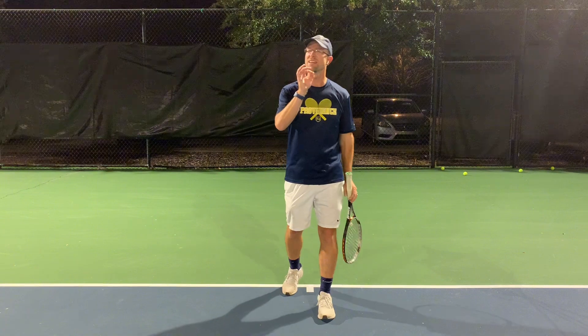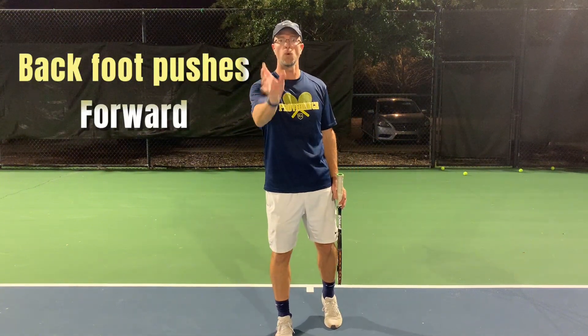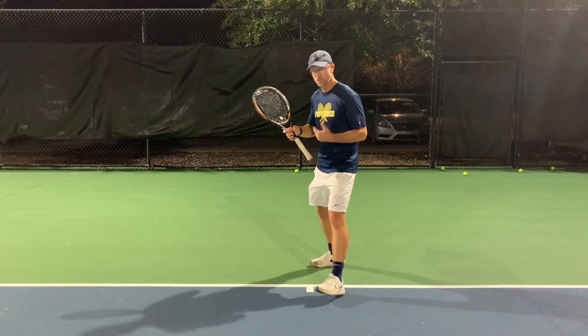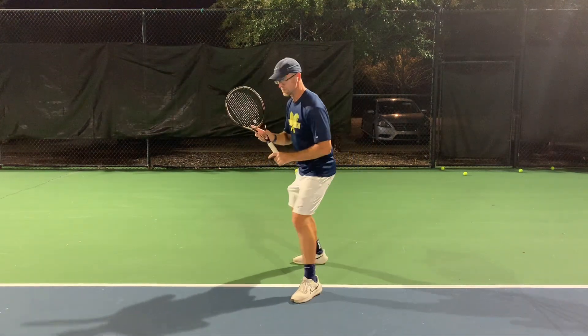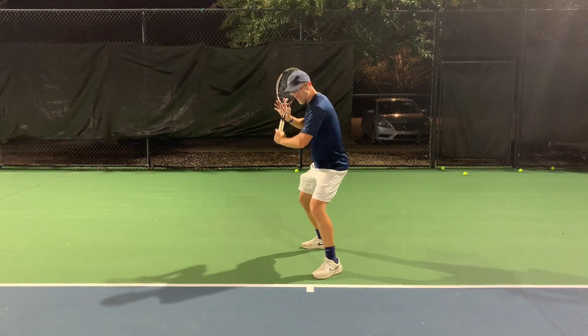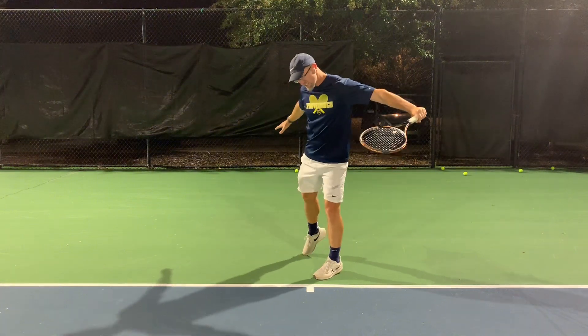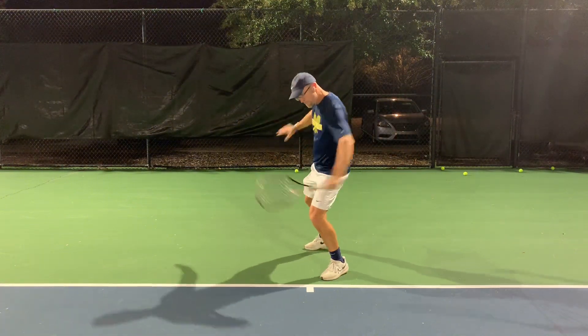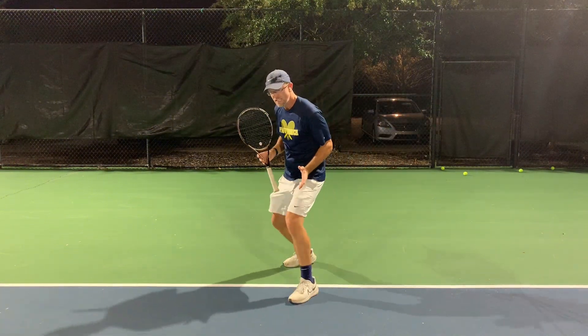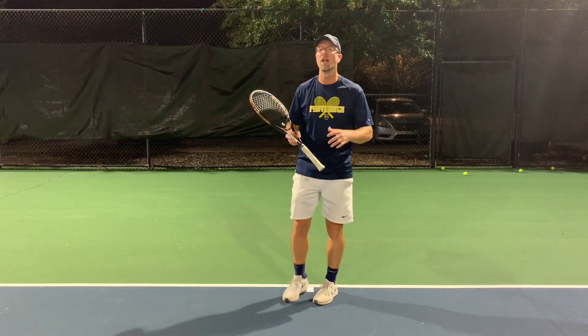The last thing to add in is that you want that back foot pushing forward — you need to put your weight into the shot. You're here, you go into the shot, swing down into the shot, and that's going to give you all of this body weight transferred into the ball. You don't have to hack at it.